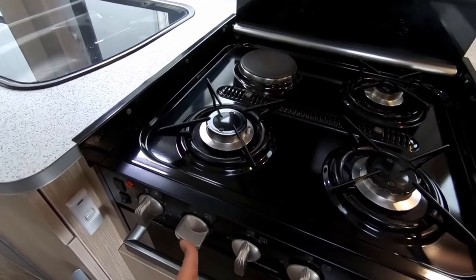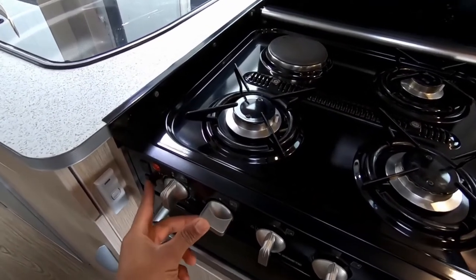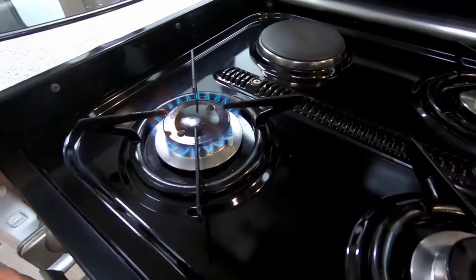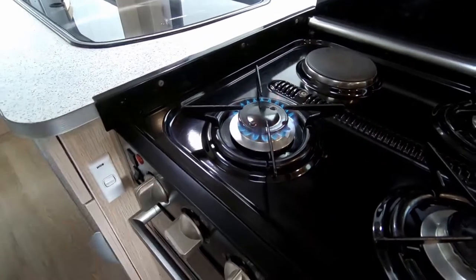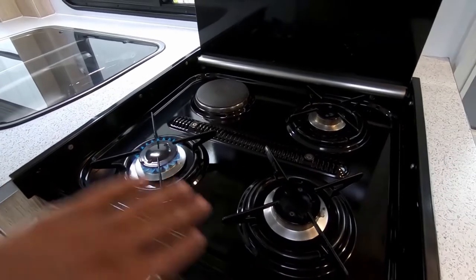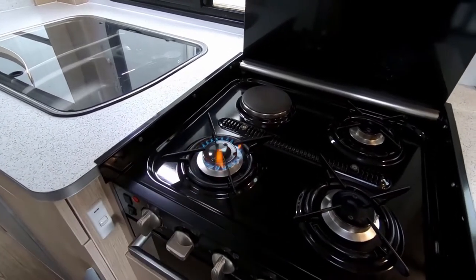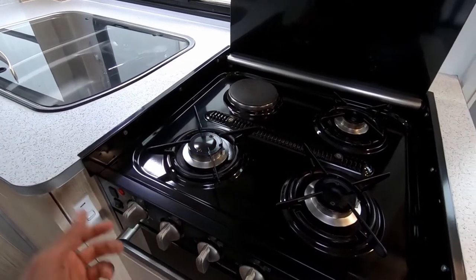Just light one of these up so you can check if there is gas in the line or if your bottle's low. As you saw it went off — that's a safety feature on these camper stoves. What you want to do is light it and hold this knob in for about 10 seconds. There's a little safety isolator just up near the flame — once that gets warm you can let go and adjust the flame. It's there in case the wind blows the flame out, to prevent gas from escaping and filling up your motorhome.